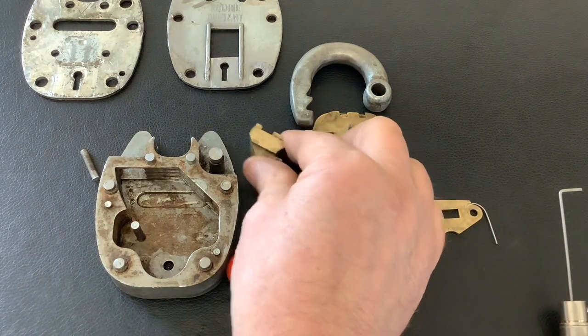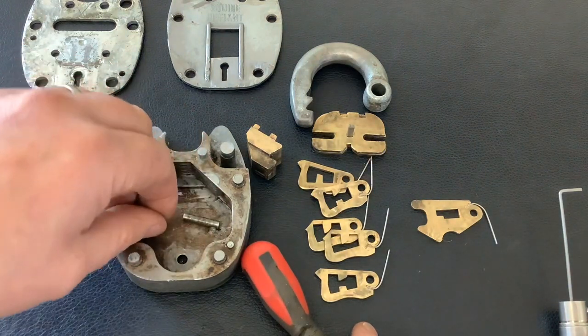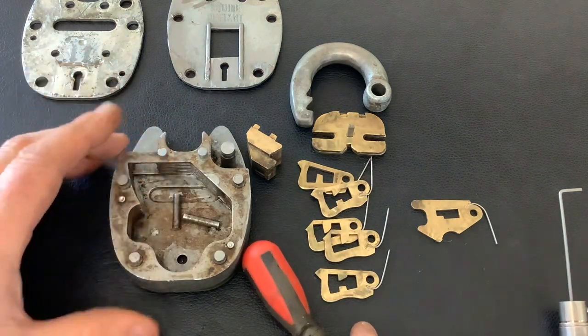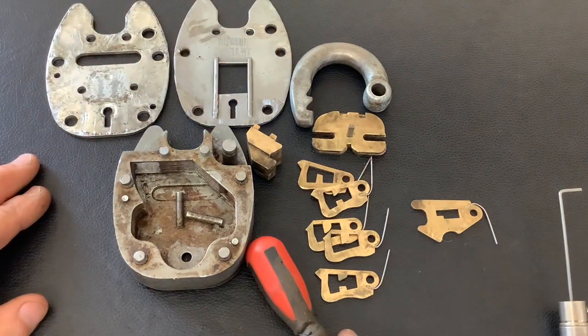If you've never picked one, they're worth picking — they're nice locks to pick. I am going to give that other one away. All you need to do is send me an email or comment, and I'll do a little draw and send it off to someone. That's it for now — as always, thanks for watching and I'll see you again next time.